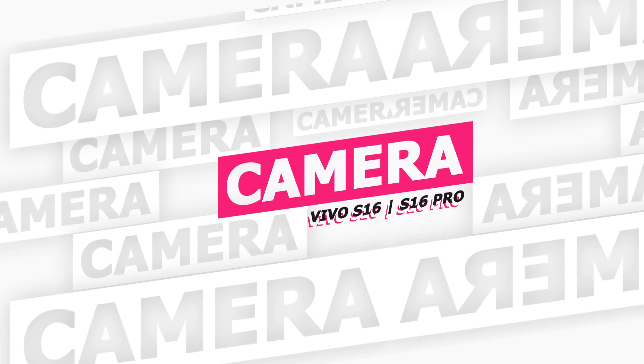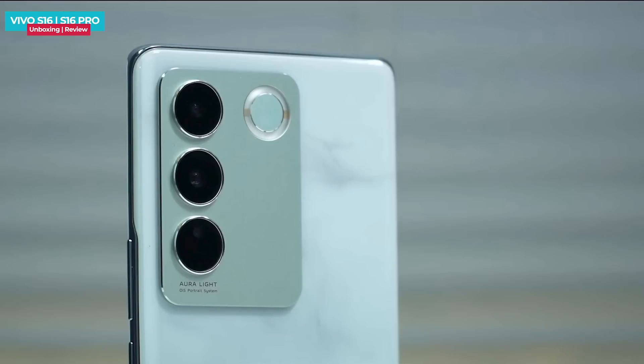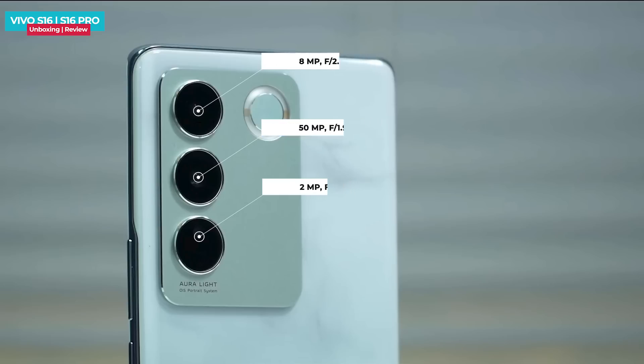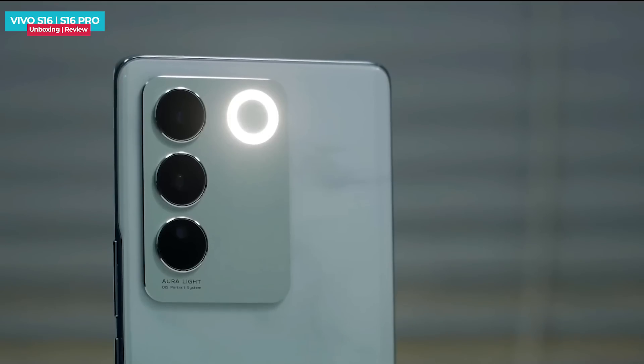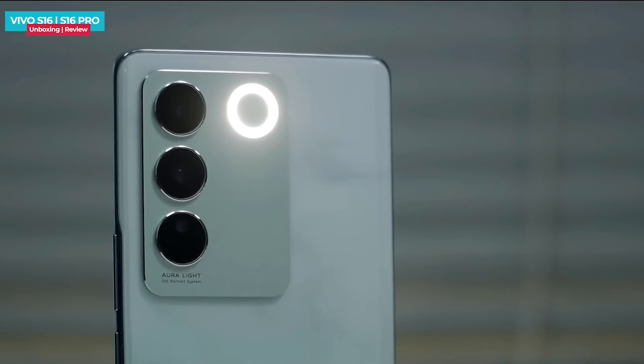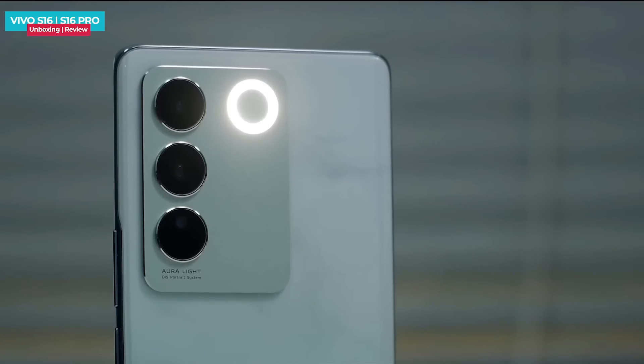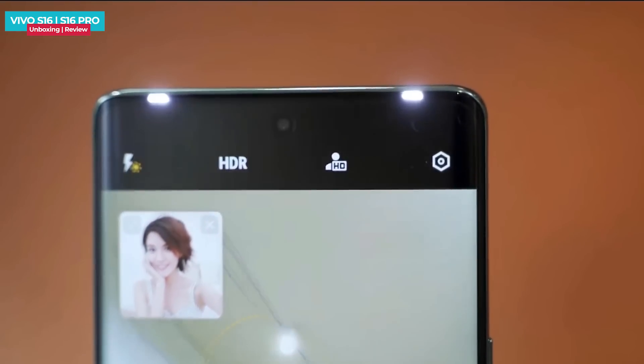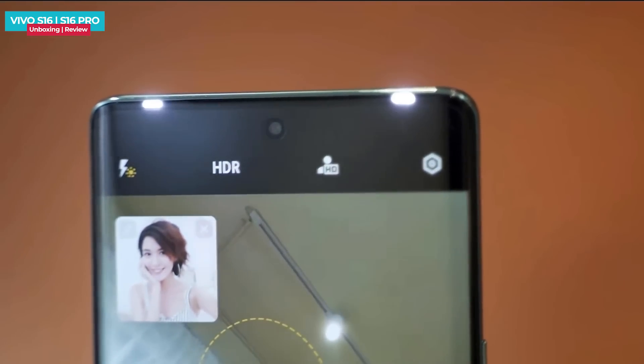The Vivo S16 Pro has a rear-facing triple camera setup. The primary camera uses a Sony IMX 766V sensor. The secondary camera is an 8MP ultra-wide, and the macro camera is 2MP. The Vivo S16's main camera is 64MP, while the other two cameras remain the same. The front selfie camera is 50MP with dual LED flash.